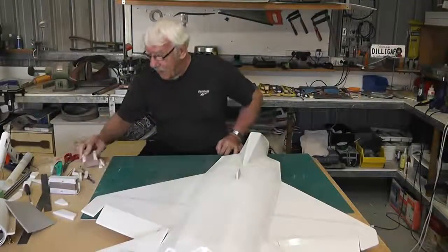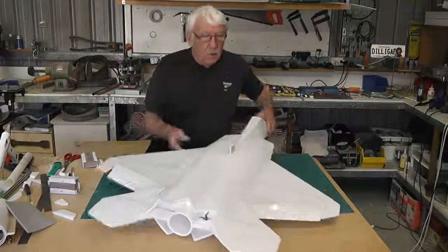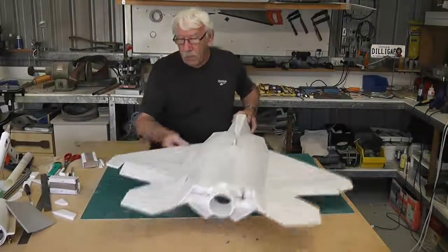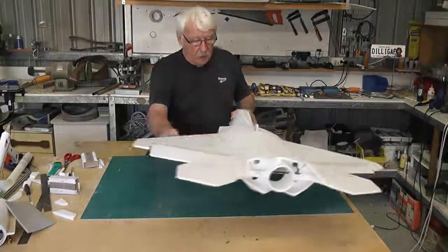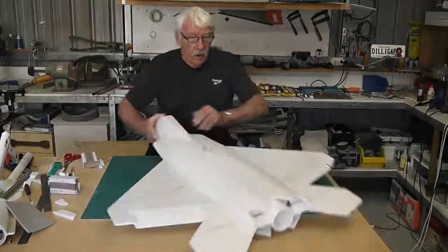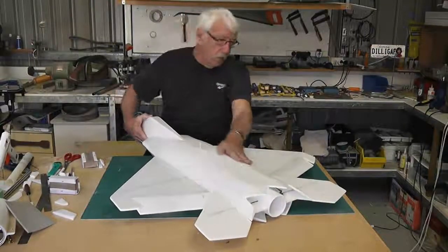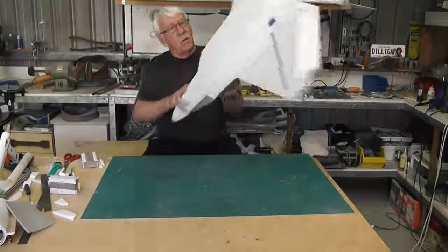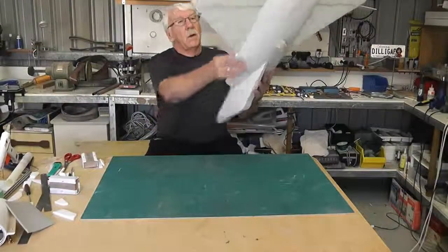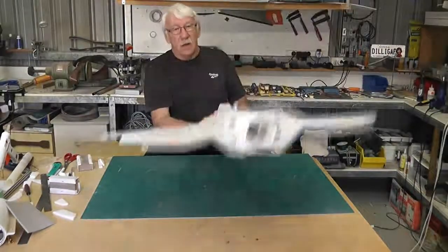Okay, here we are again. We are getting fairly close to the end. What I have done while we have been offline — I sanded all the edges of the wing around here, I sanded the top down to check out some of the ripples that were left in there. The tailplane — I have generally just sanded the whole plane to tidy the whole thing up.